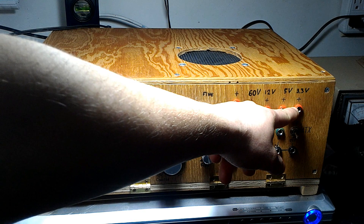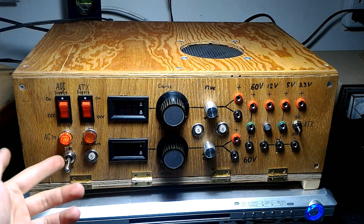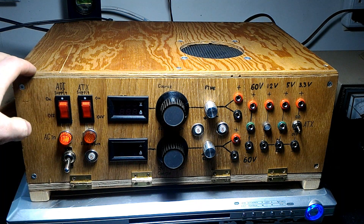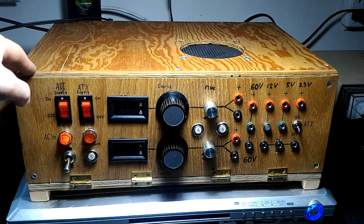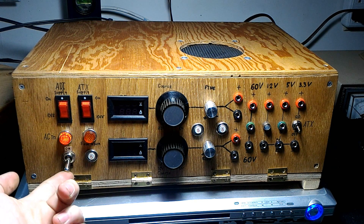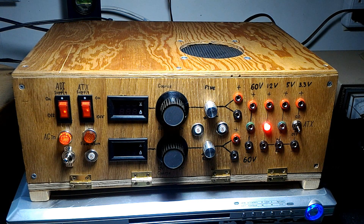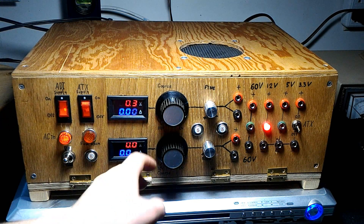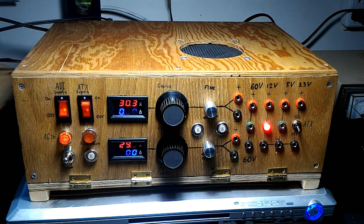I'll show you how to operate it and what it can do, and if anyone is interested in a more detailed video of how it works, just write it in the comments. First, we turn on the switch — the fan turns on and the power supply is on standby. If you want the adjustable dual rails, you turn that on, and as you can see, we can control the output to whatever voltage you want.